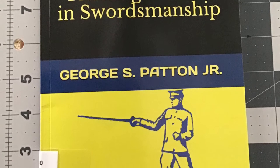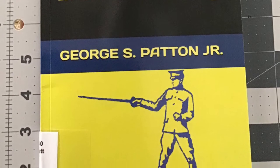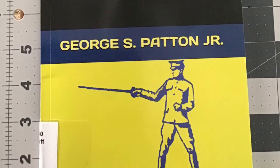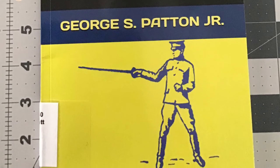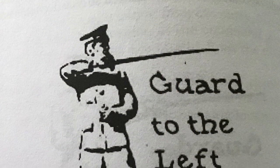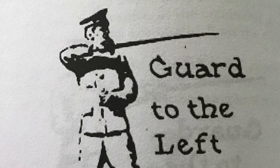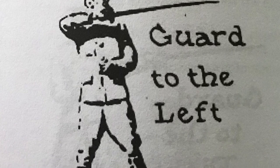This short book is very straightforward and begins with explaining the parts of the saber — the 1913 saber — as well as the saber measurements. The book has instructions for saber use on foot as well as mounted on horseback. The diagrams explaining the guards, points, etc. were in fact very clear and understandable.